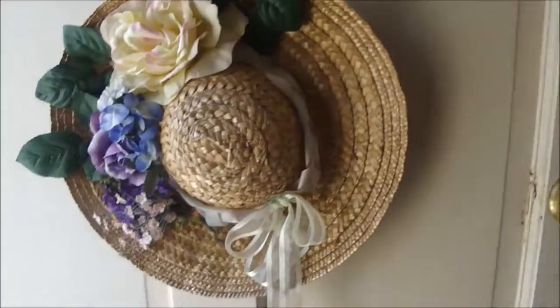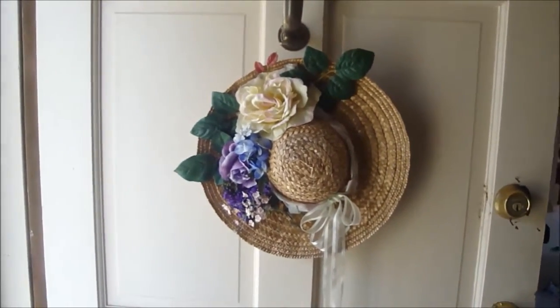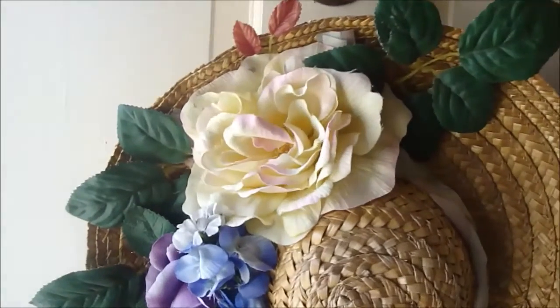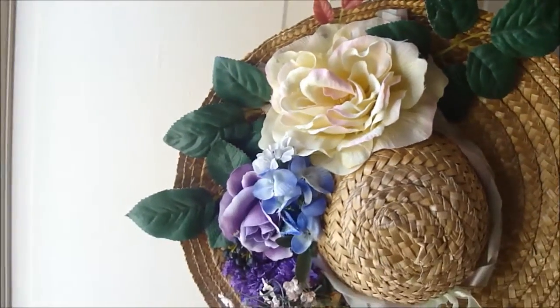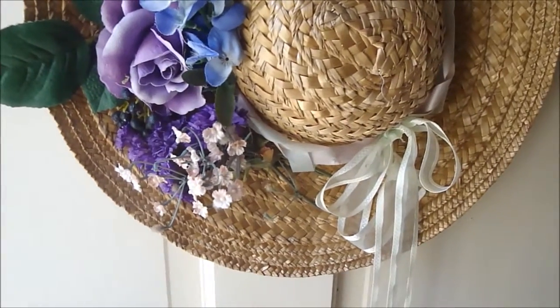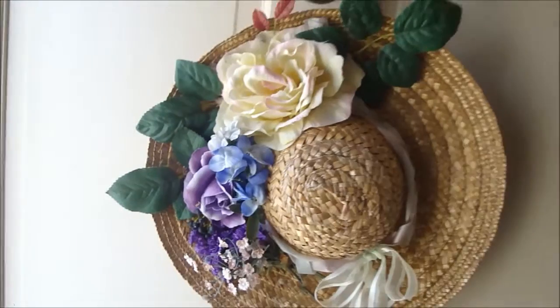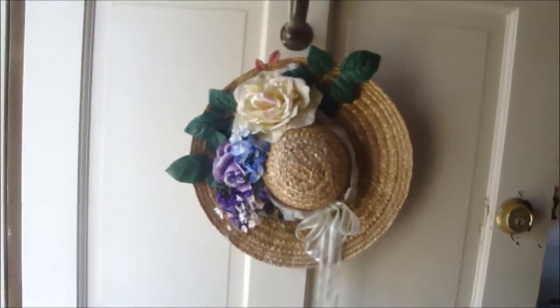But I wanted to show you my spring wreath that I made for our door, and that's here. I made this a couple years ago. It's still good. I made a little hat, and on it it has just some flowers and a little ribbon here. So that's the wreath I have on my door for spring, for Easter.